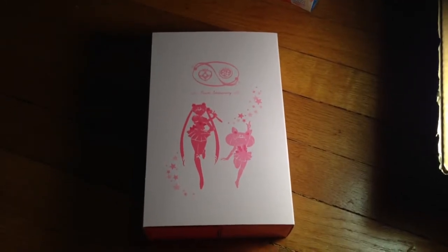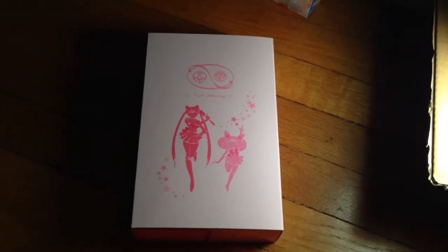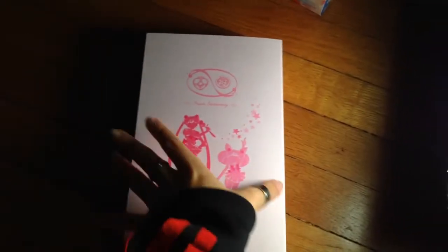Hey everybody! Today I'm going to do a quick video on the Bandai Premium Sailor Moon and Sailor Mini Moon Pen Pointer Set. That was a mouthful!